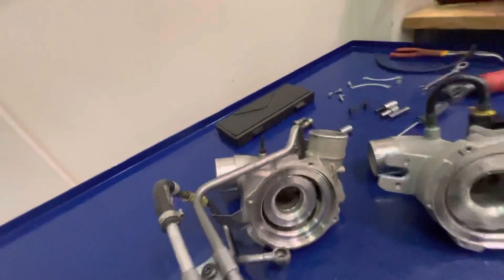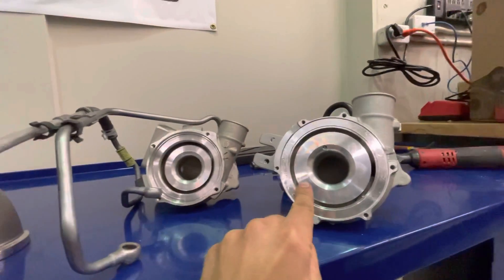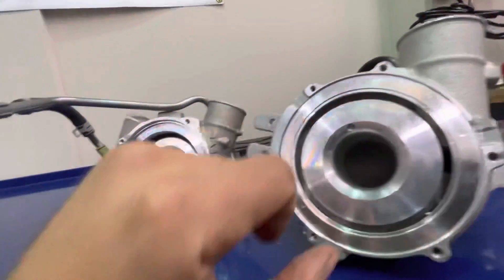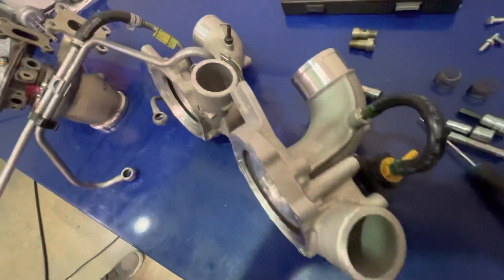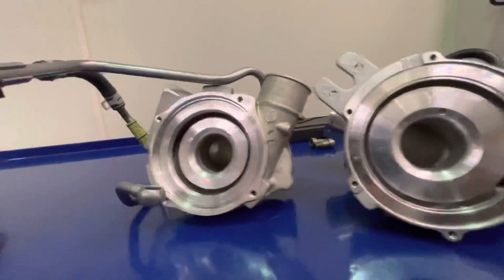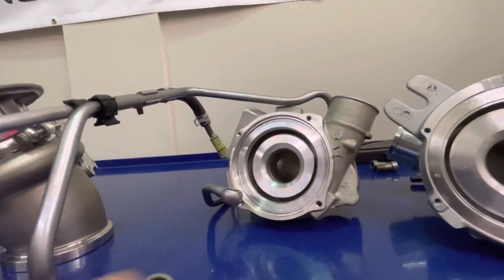Looking at the compressor housings, the OEM is here and the Garrett is here. You can see the Garrett is a slightly larger diameter with more surface area. It is a 0.52 AR — you can see it printed on the inlet. The external dimensions are very similar since they have to fit in the same packaging space, but the Garrett has a slightly larger housing on the compressor side than the OEM.